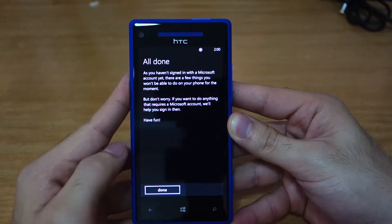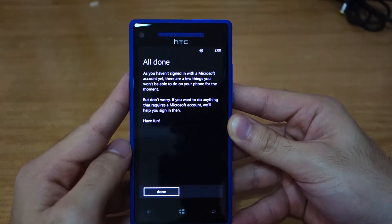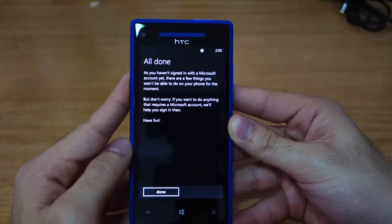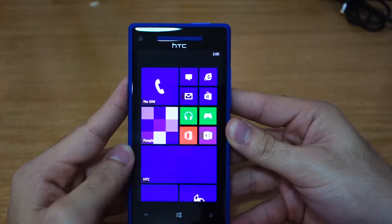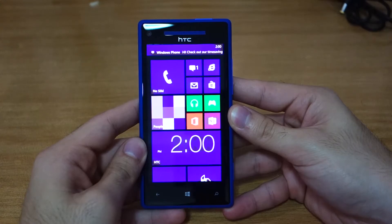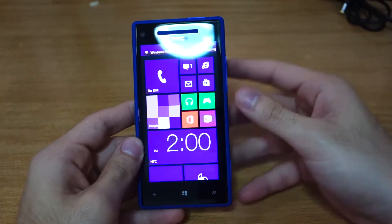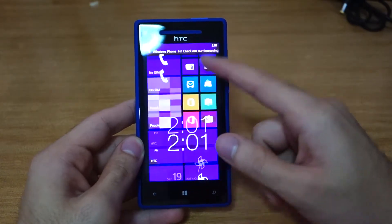Since I haven't signed in with a Microsoft account, there are a few things I won't be able to do on the phone for the moment. But don't worry — if you need anything that requires a Microsoft account, it'll help you sign in then. Done! And there you have it — the Windows Phone 8 user interface. Beautiful colors — I really love the colors. It's fluid.